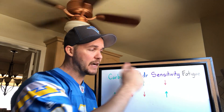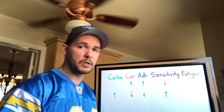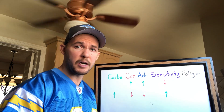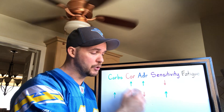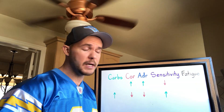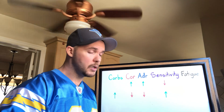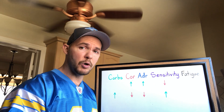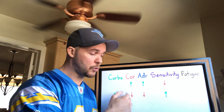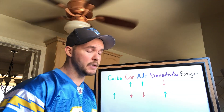More adrenaline means faster desensitization. Since cortisol increases adrenaline, more cortisol equals more adrenaline equals faster desensitization. So the entire purpose of a deload is to reduce adrenaline to allow the receptors to regain sensitivity, and the way you do that is by lowering cortisol. Where carbs come in is that carbs reduce cortisol by reducing the need to mobilize stored fuel and elevate blood sugar.